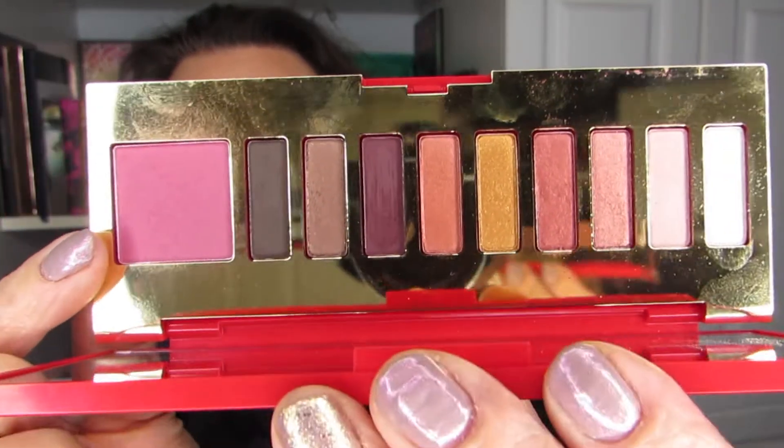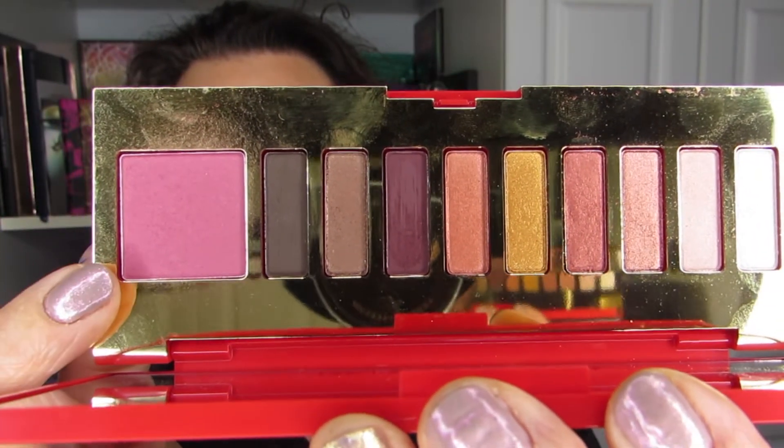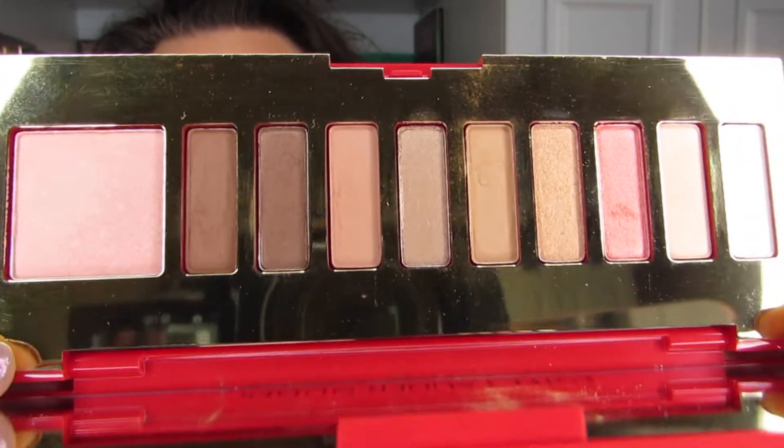Let's just review really quickly what I have used prior. This is the palette that I used last time, and you will see that there are a number of deeper shadows and a deeper blush. If you want to see the look I did with this palette, I will put it right here. But today we're going to use the other palette, which I introduced when I went through the kit and swatched, but have not yet used.